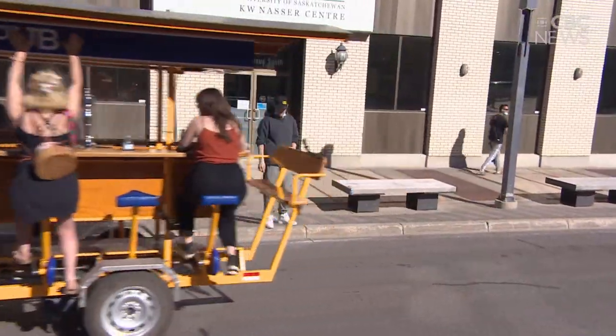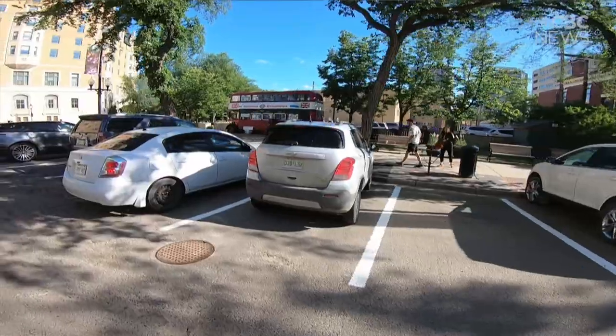The PedalPub brings a lot of attention to the streets of Saskatoon. We've had people honking, we've had people taking pictures, clapping. Everybody is very excited to see us.